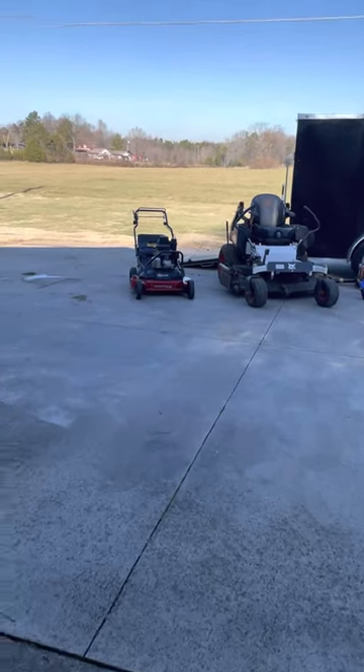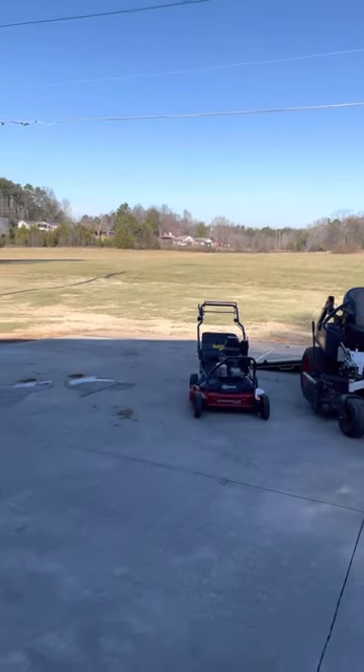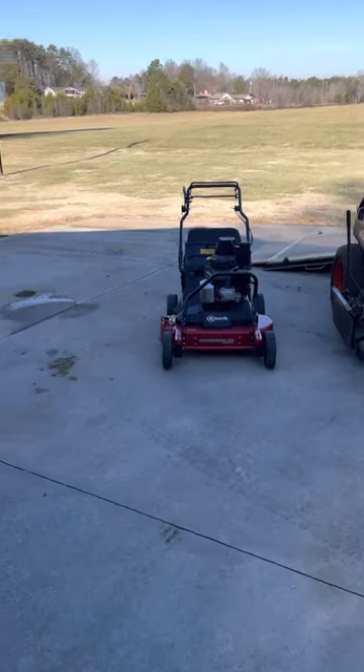Not many people know I started doing lawn care this year. I posted a picture of my setup and a lot of people were interested, so I thought I'd do this video today.